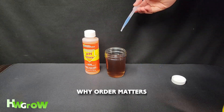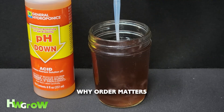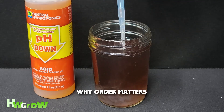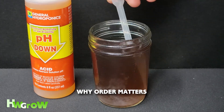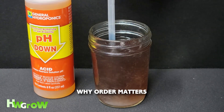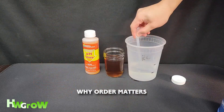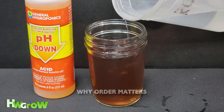This is what happens if you mix pH up directly into your nutrient solution. Just like the Silica, this chemical reaction renders these nutrients useless — so always dilute your pH up or down in water first, then mix it in.